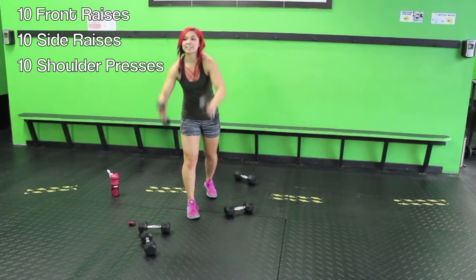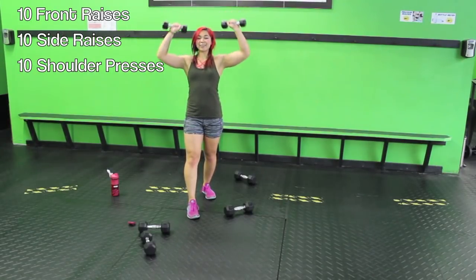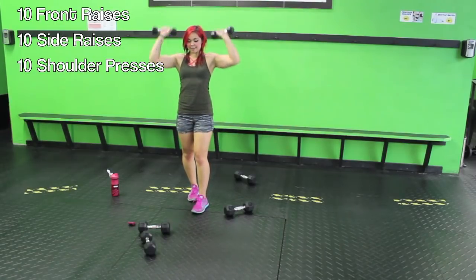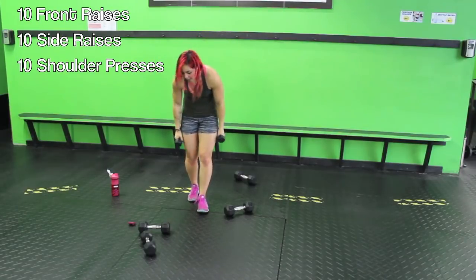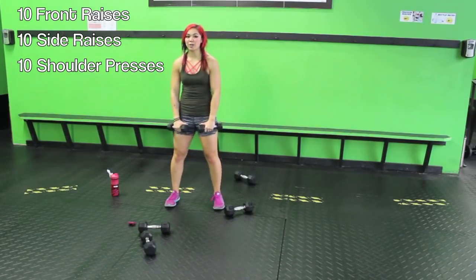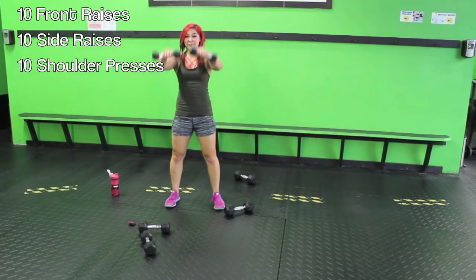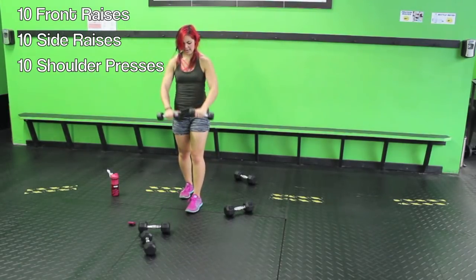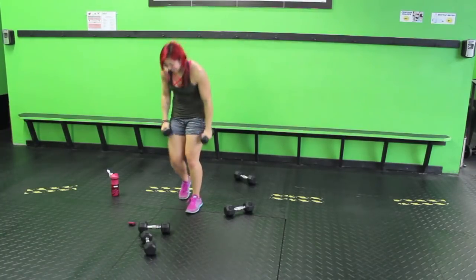Let's finish it up — we've got 30 seconds, guys. One, two, three, four, five, six, seven, eight, nine, ten — keep going! Fifteen seconds — do what you can. One, two, three — we're crazy — four, ten seconds — five, finish it — six, seven, eight, nine, ten. Done!